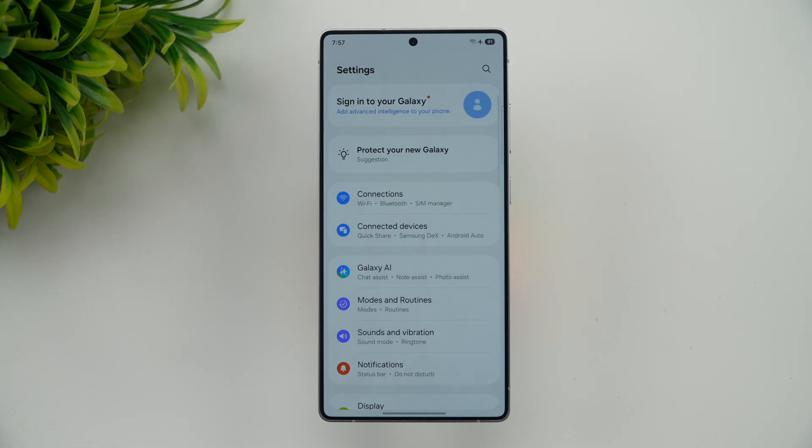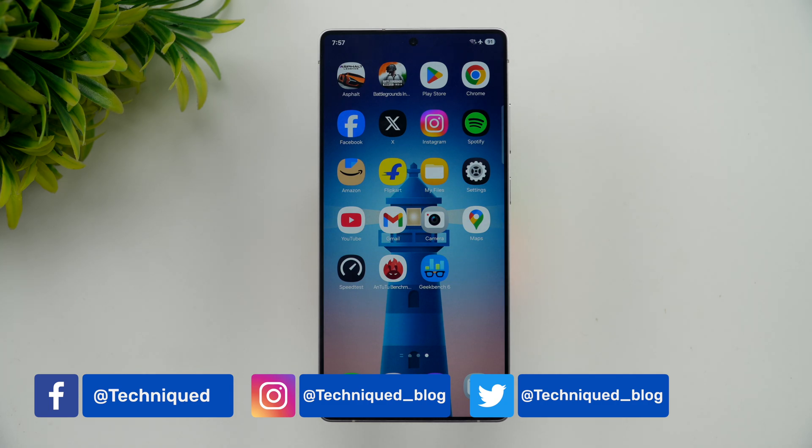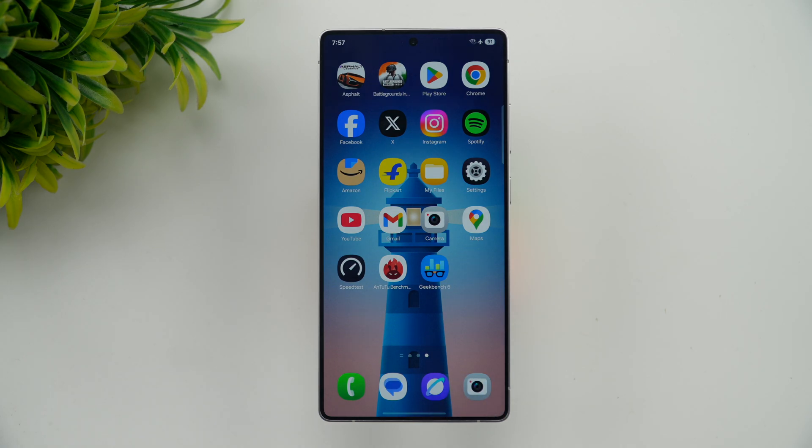We're not going to talk about the seven years of Android updates — we're going to see how the performance on this device is. It's powered by the Snapdragon 8 Elite and you get 12GB of RAM, so we're going to do the performance testing.